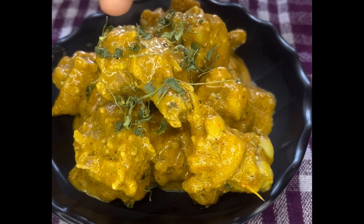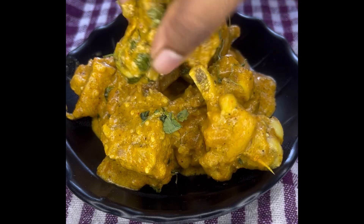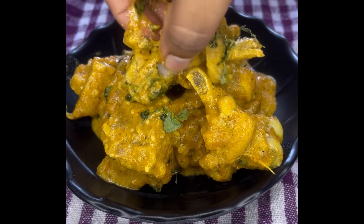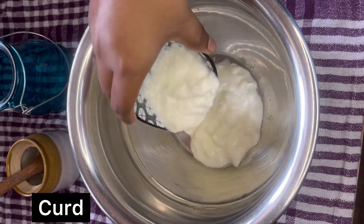Hello everyone and welcome back to my channel. Today let's see how to make Mughlai chicken. It turns out very delicious, soft, and juicy. You can prepare it very quickly, and without any further delay, let's get started. First, let's marinate the chicken.